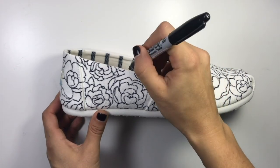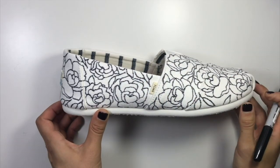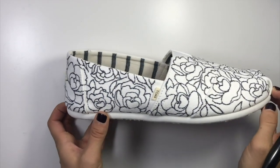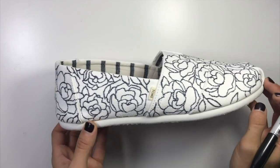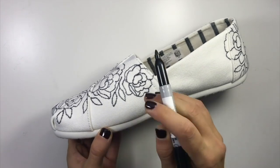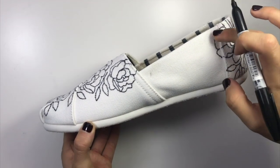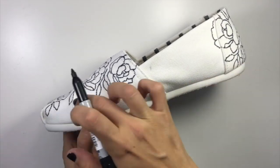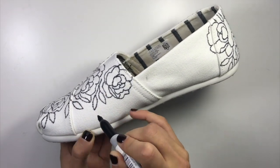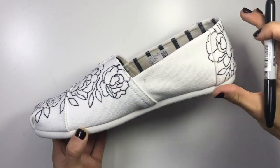Here again I notice a spot that looks a little blank, so I'm just going to add a little leaf as if it's coming in from the top. Just go through and see if there are any awkward blank spots. Also look at the edges where the design runs over — you don't want it to end in a perfectly straight line. You want leaves and petals overlapping that just kind of naturally peter off around the edges.